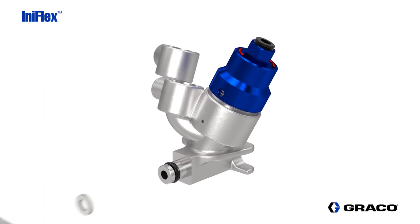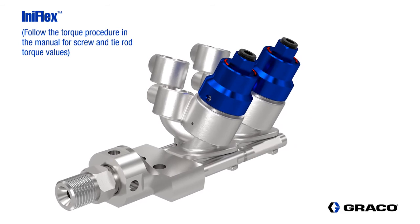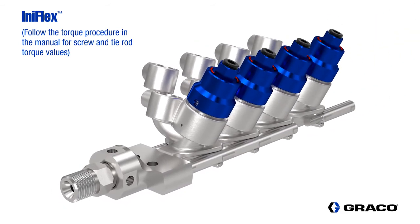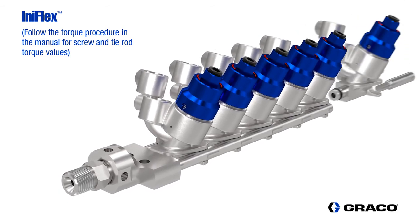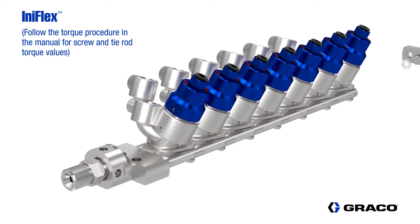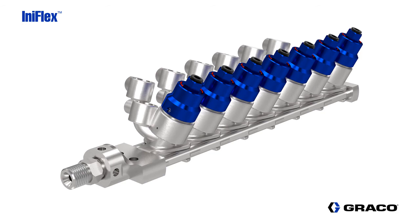There are several styles of fluid connectors available for the fluid outlet connection. In this example, we are using the quick socket fitting. The color change stack is scalable so additional valves can be added to meet the needs of a wide range of applications. Pre-configured valve stacks can be ordered with up to 18 valves.